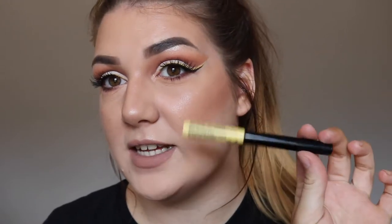Hi guys, welcome back to my channel. Today I have filmed this really, really neutral cut crease with a pop of colour. I bought this NYX Vivid Bright liquid liner the other day and I really, really wanted to use it in a tutorial. I love it.